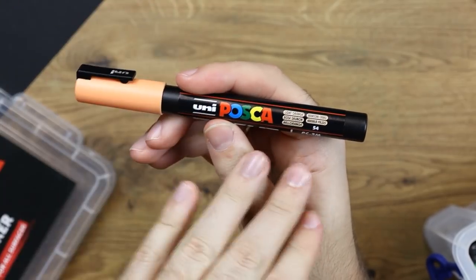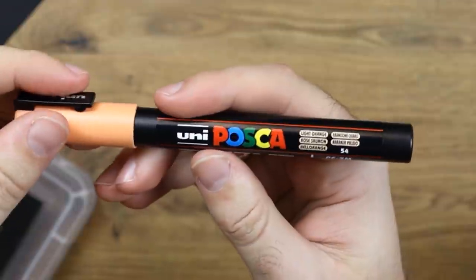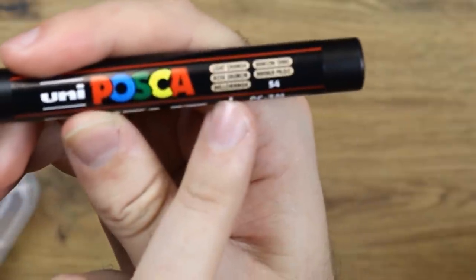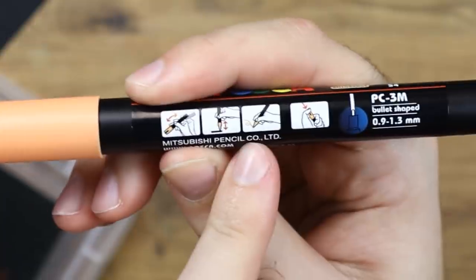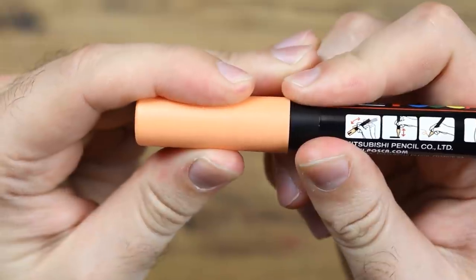Here is the Uni Posca marker. This is actually really nice. On the side of it you have what colour you've got — we've got a light orange. You've got an instructional guide on how to use them, and the size. That's about it. Popping the top off.